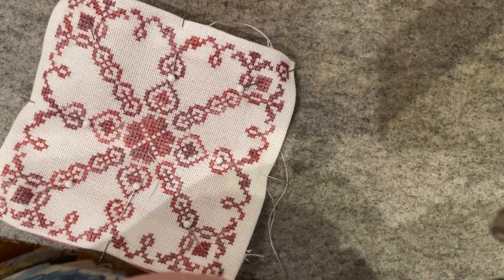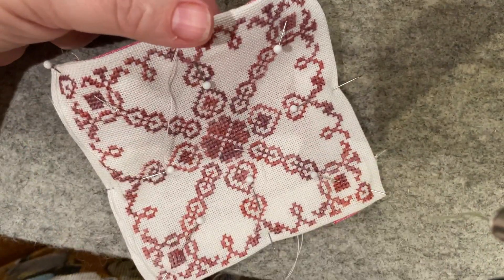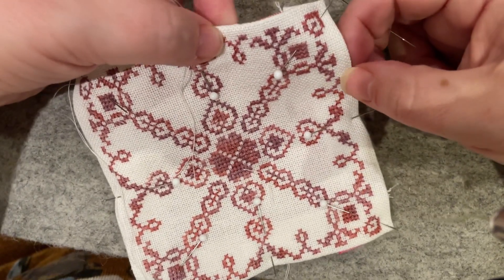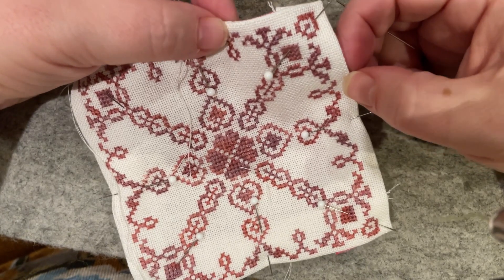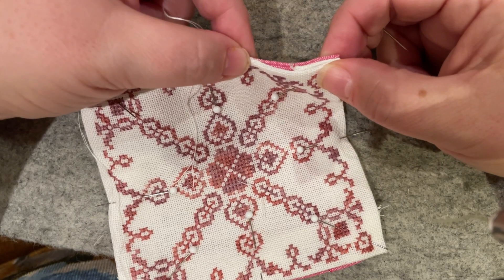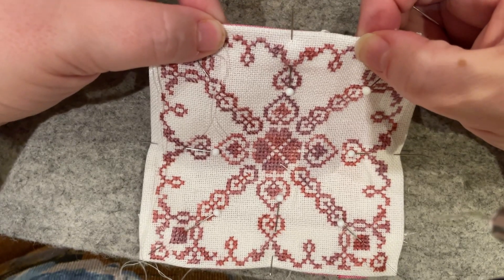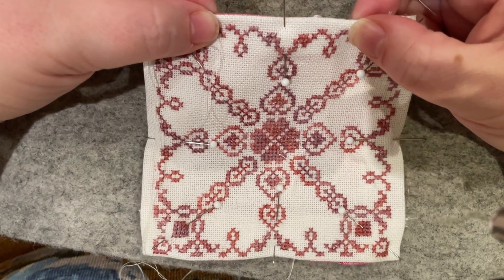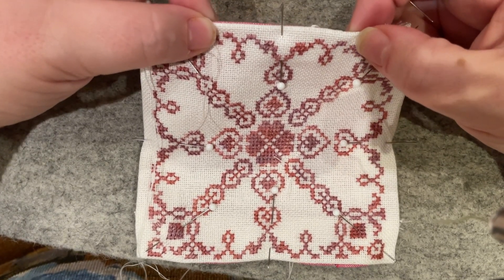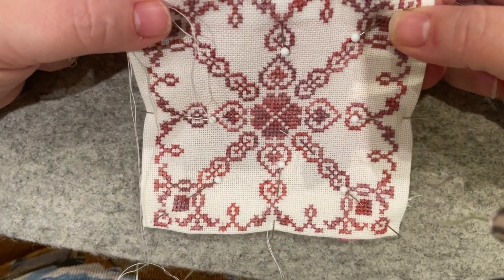I'm going to stitch the rest off camera — all the way around the remaining side, the next two complete sides, and then the final side up to about an inch and a quarter to an inch and a half from the corner that we're leaving unstitched. If you are not doing a hanging ornament, you may want to leave the unstitched part in the centre of a side rather than at a corner — I'm leaving it at a corner because of the way I plan to finish this.